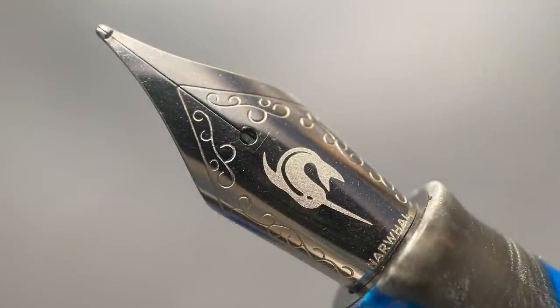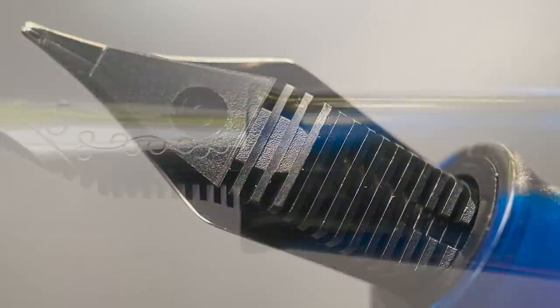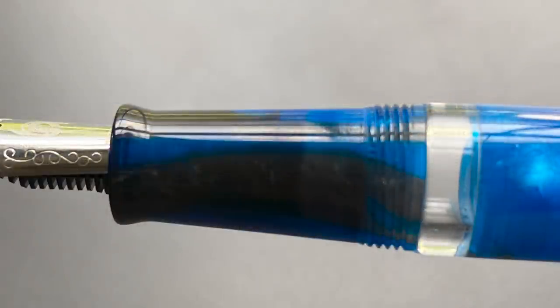The cap twists off with one and a quarter turn and underneath we have a number six stainless steel nib. I believe this is a Jowo nib. I like the Narwhal logo engraved on the nib. And here's a look at the plastic feed. The section begins with a slight flare, then angles up at a steady pace until it reaches the acrylic cap threads, which I don't find to be sharp or uncomfortable if your grip should happen to rest on them.